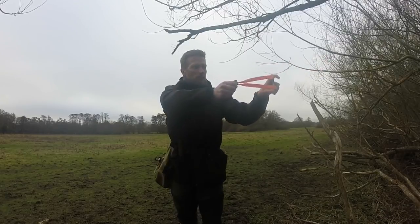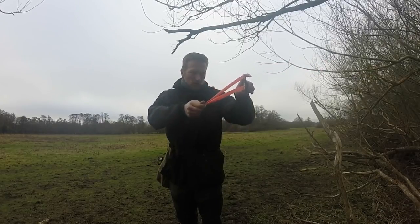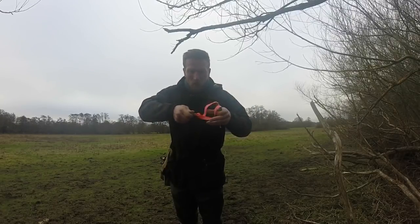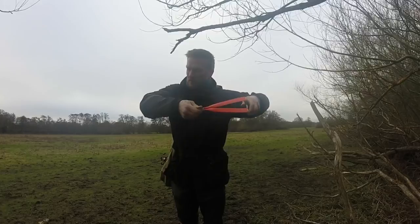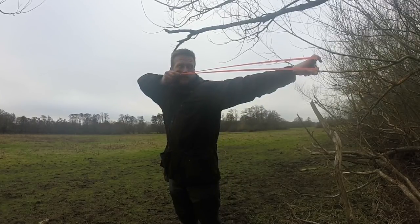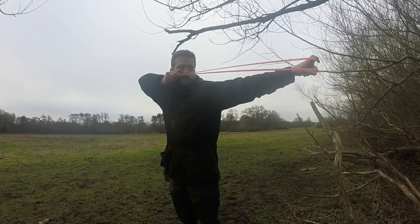So this is how you want to be: brace grip, bands are dead level — not doing this or this — fingers and thumb are holding the ball, holding the pouch dead straight, and your elbow is at least straight or slightly higher than everything else.